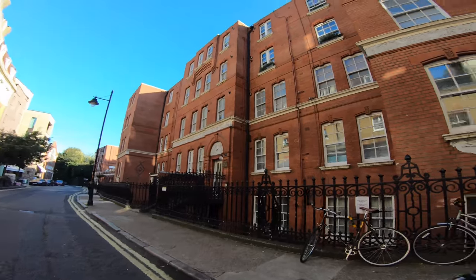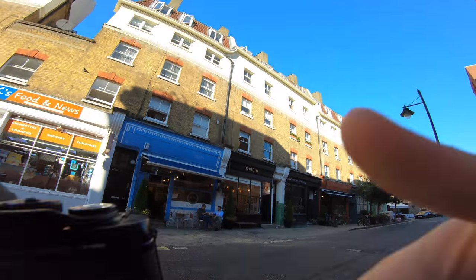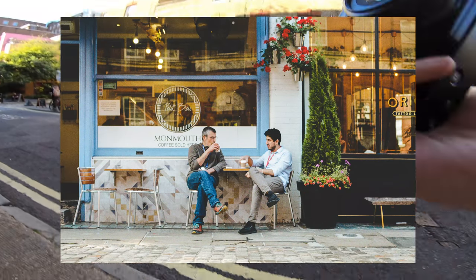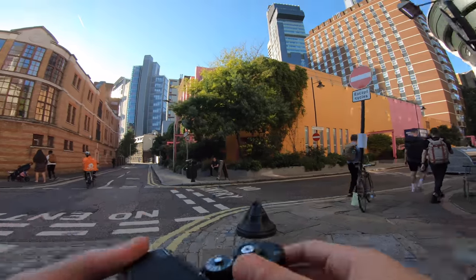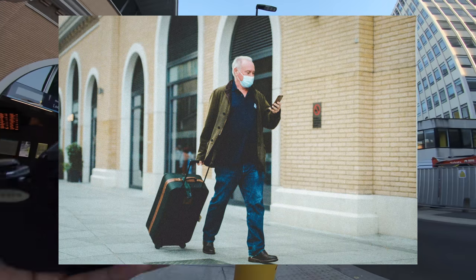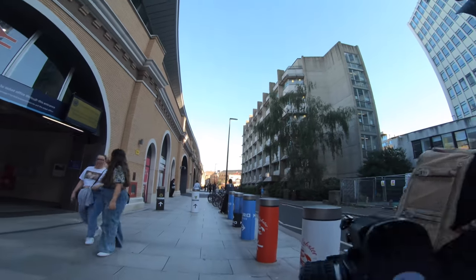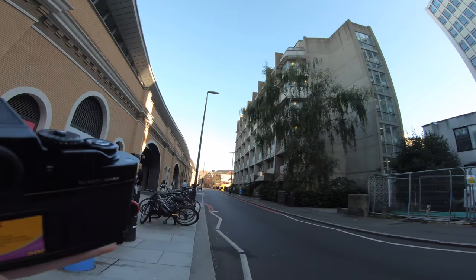I'm eyeing up this blue café over here — it looks quite cool on the film camera but the lighting is not the best. The quest continues — let's see what else we can find. I think that one was slightly out of focus, which is really annoying, but that's just another thing with film cameras. I might be able to sharpen it up in post.